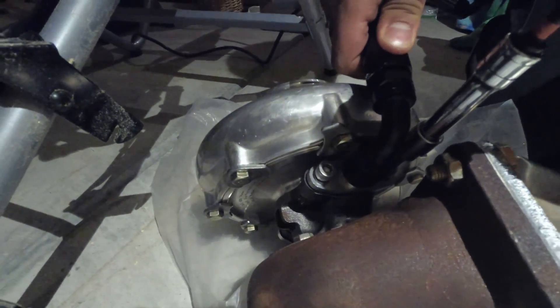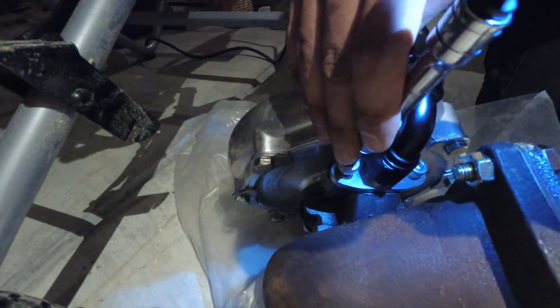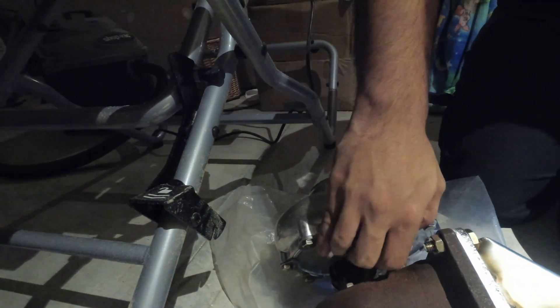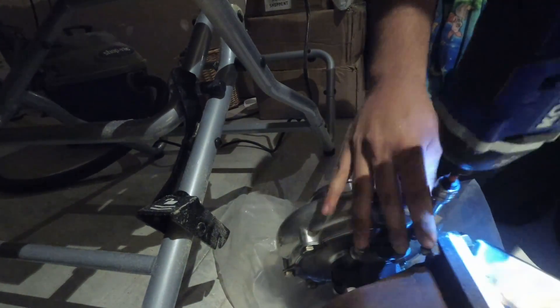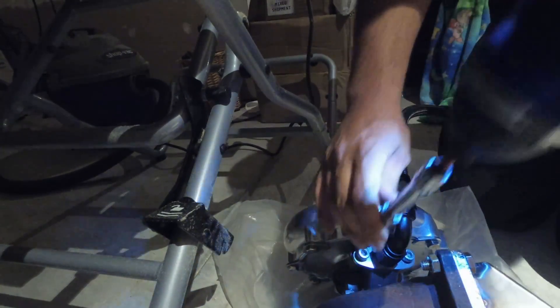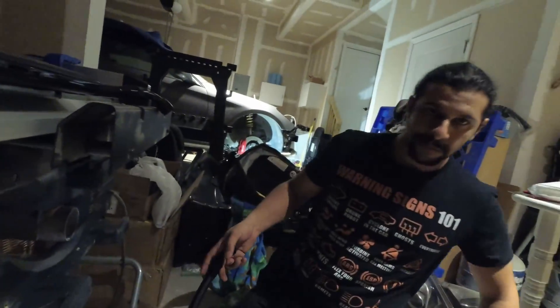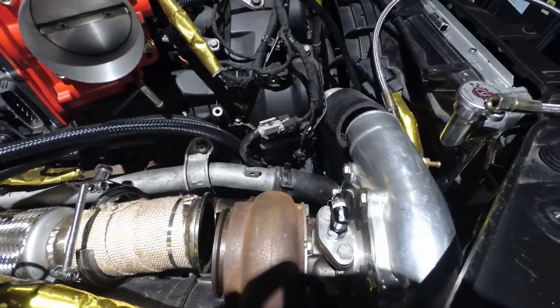Now you can see the gasket is lined up and flush with the housing. Put the bolts on one side then the other, make sure everything's sitting flush. Give it a second round, and you're good to go. This turbo is now ready to go back in the car — super easy.